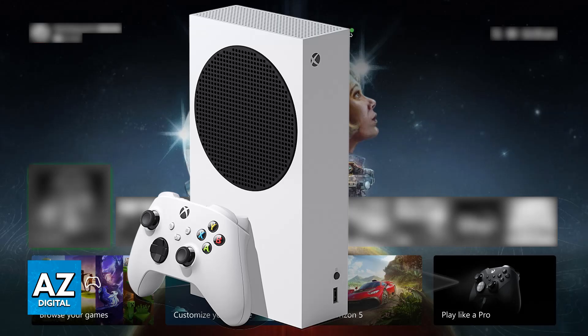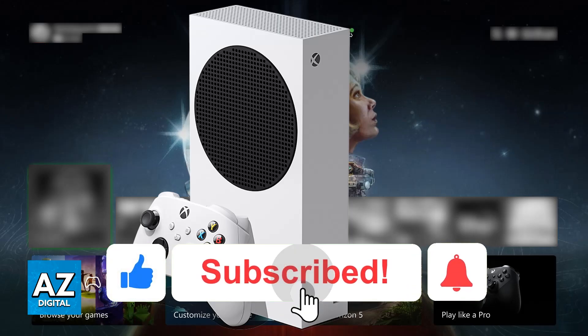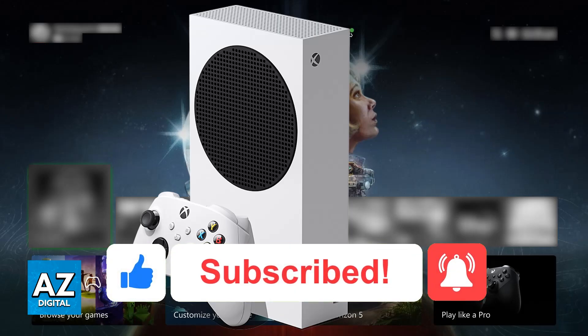I hope I was able to help you on how to fix keyboard and mouse not working on Xbox Series S. If this video helped you, please be sure to leave a like and subscribe for more very easy tips. Thank you for watching!